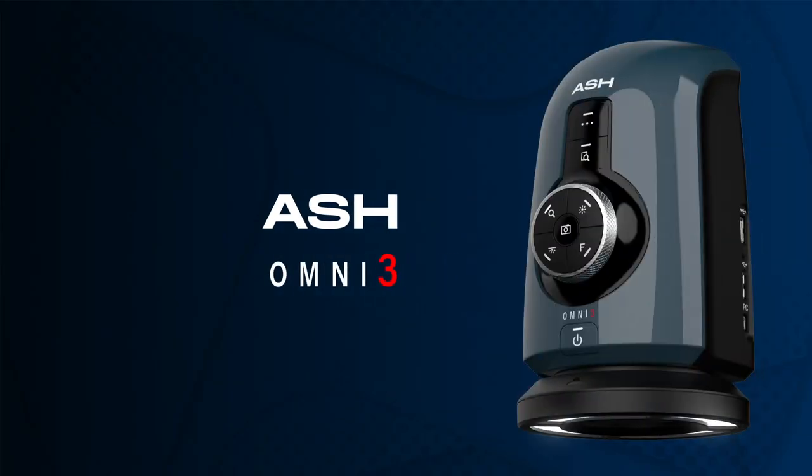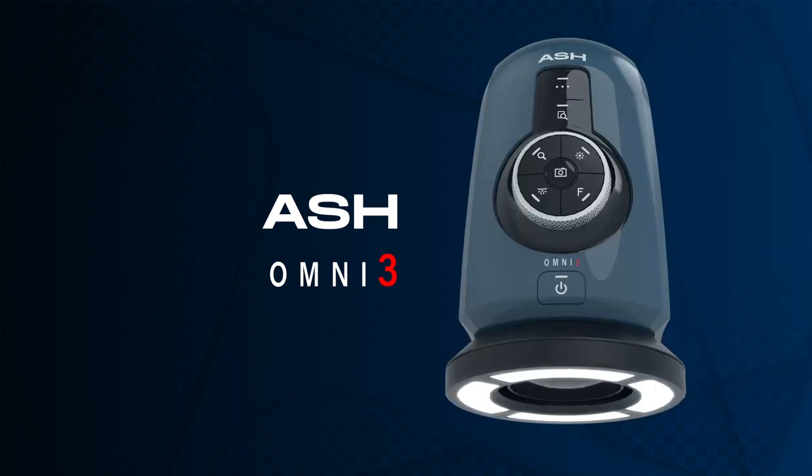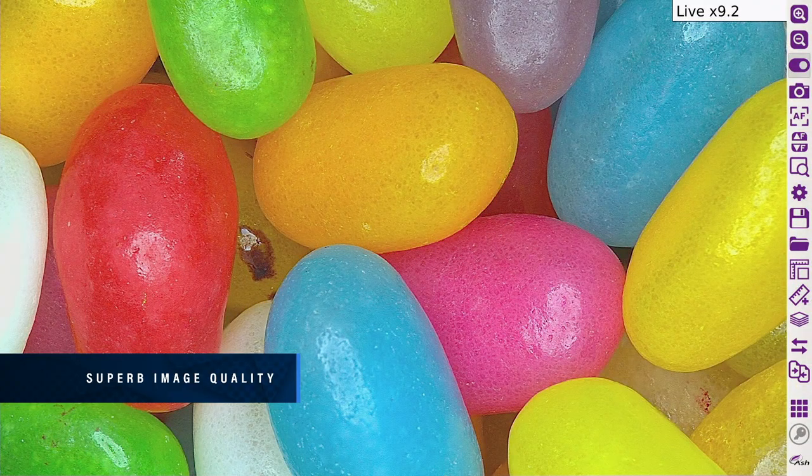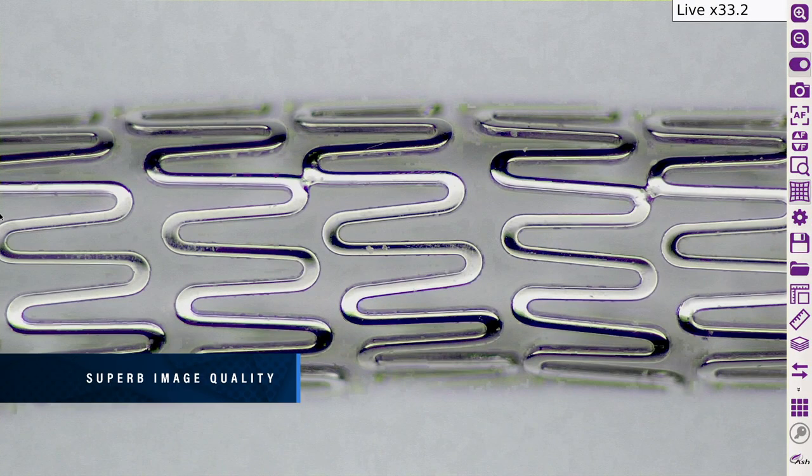The Omni 3 Digital Microscope and Measurement System incorporates the AshCam Plus, a 30x zoom lens camera module with a host of new benefits for smarter inspection and measurement. Experience unrivalled, crystal clear, full HD image quality from the powerful AshCam Plus, specifically for critical inspection and measurement tasks.